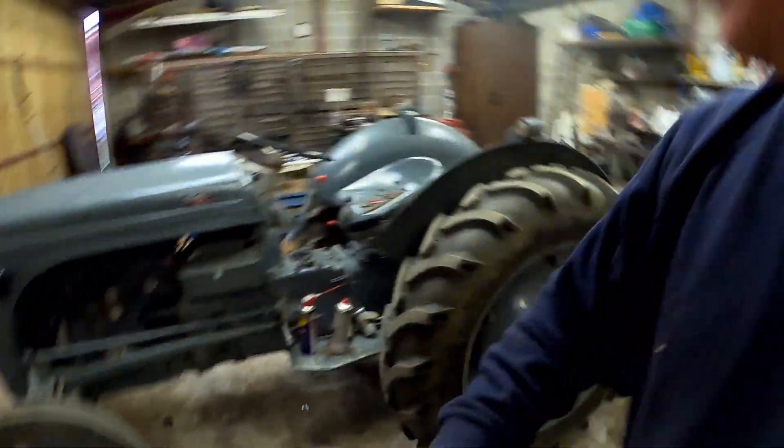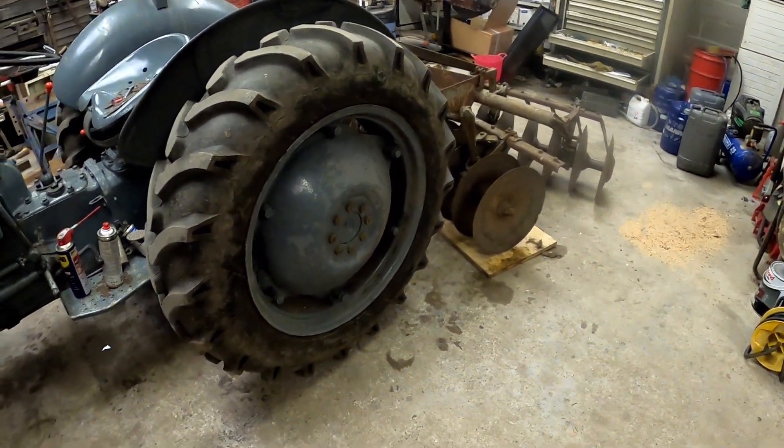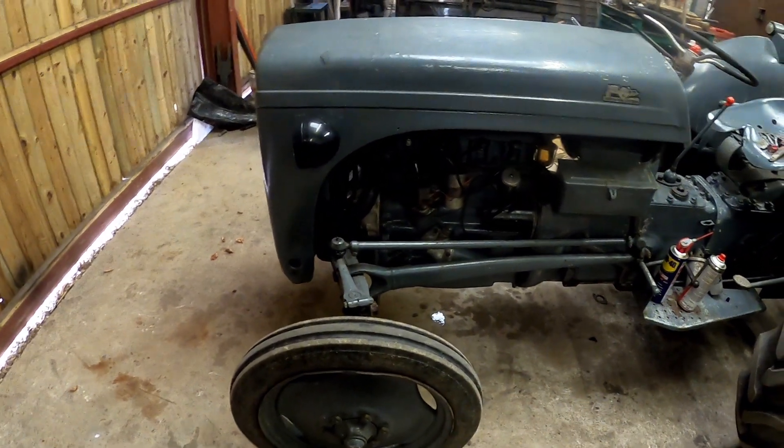Hello and welcome back to Rory's Workshop. Today we're going to be working on the Ferguson again. I'll call this episode 6B, continuation. So yesterday we went down to the field, we did a bit of harrowing. Everything was going okay until naturally the petrol TVO stopped.